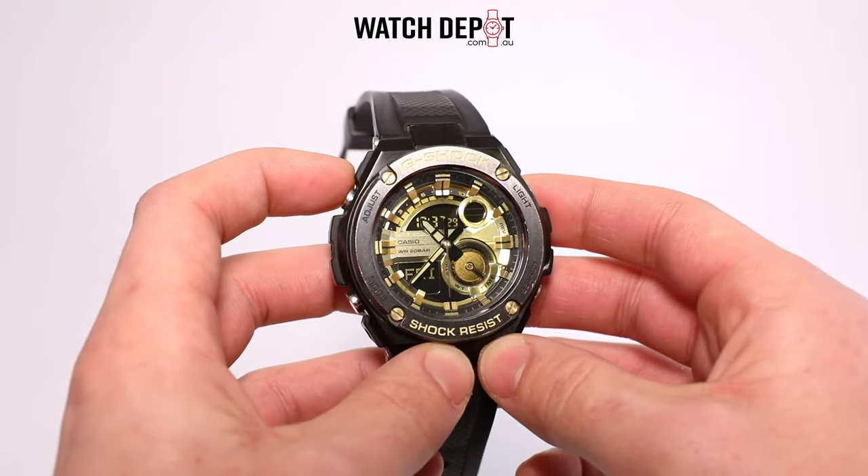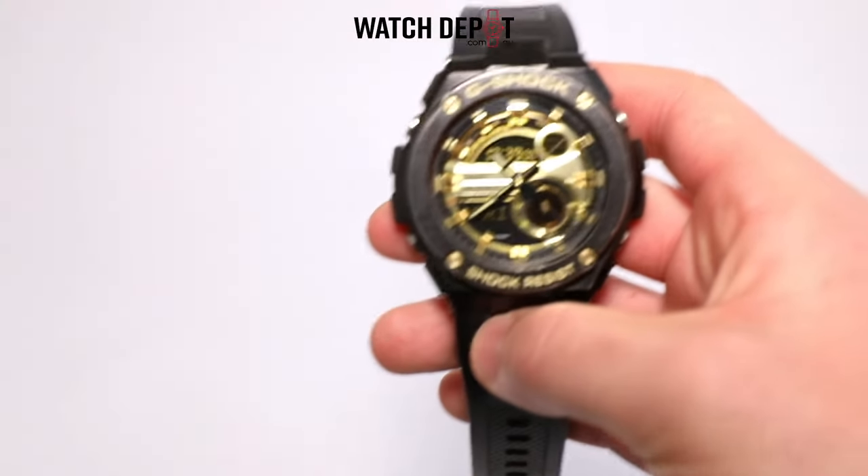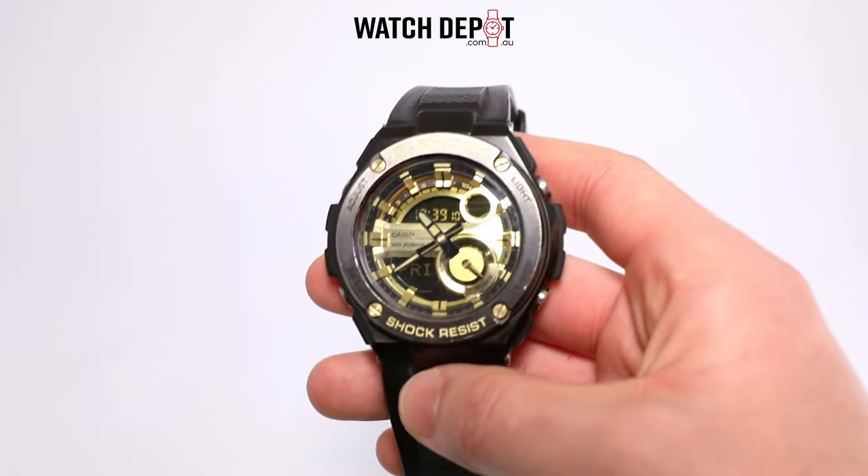As you can see, the digital time is now the same as the analog time, verified here by the time on my phone. So there you go, that's how to calibrate the analog time with the digital time on your G-Shock watch.